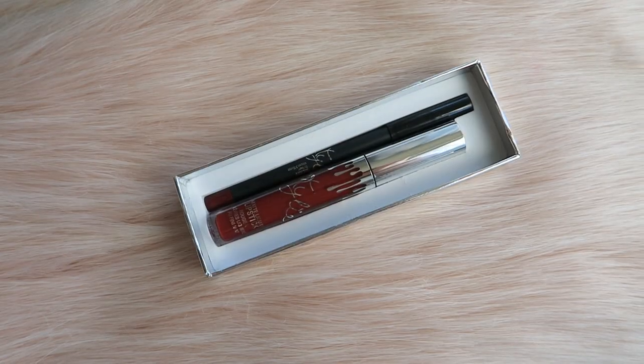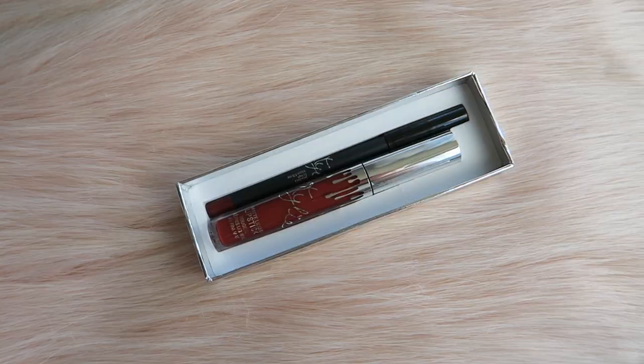So let's open this up. It comes with the lip liner and the liquid lipstick. The liquid lipstick packaging is very simple, clean, to the point. The lip liner packaging is also very simple, clean, to the point. The lip liner is actually very easy to apply — glides on my lips, very smooth and easy — and it actually lasts quite a long time.